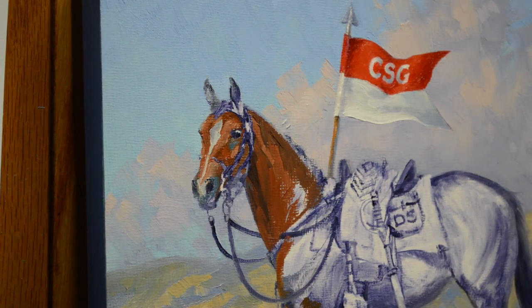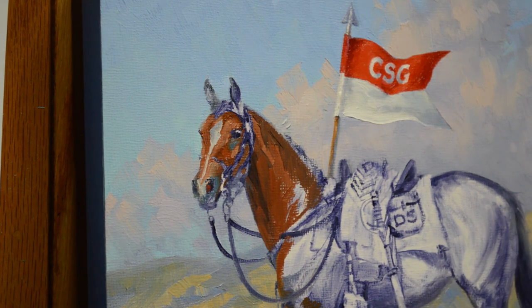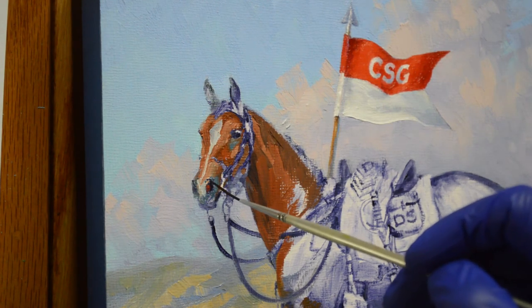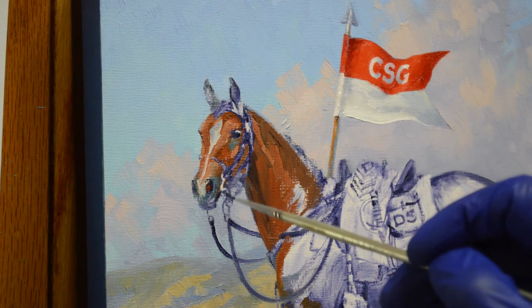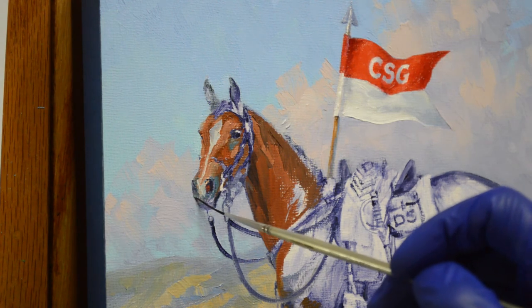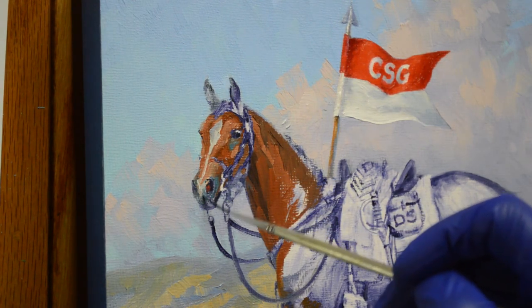I'm going to bring a little red into his nostril, because when the nostrils are open wide like this, you can kind of see that red inside. I love horses' muzzles — they're so soft. The skin right in this area on a horse is incredibly soft. Barnum used to love to just have you scratching right there. Good memories.